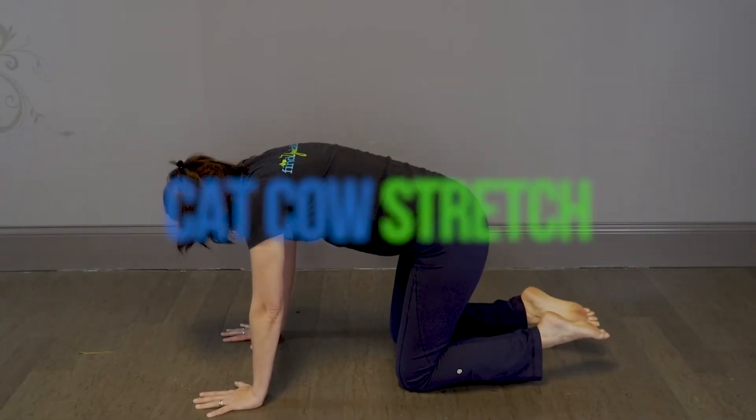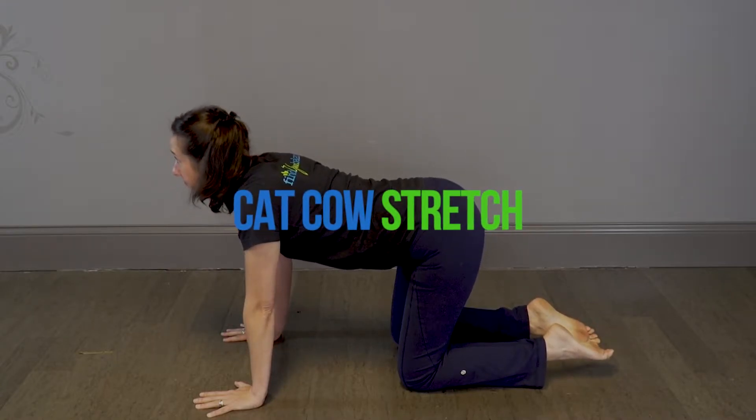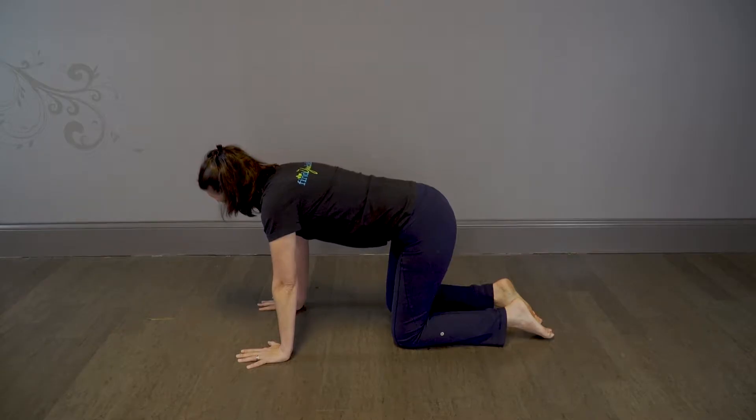Cat-cow stretch is a very common stretch in yoga because it does so much. Start in a tabletop position with your arms below the shoulders and knees below the hips.